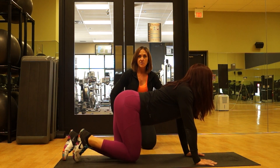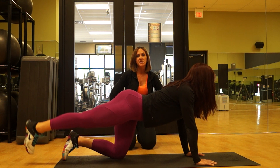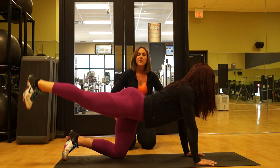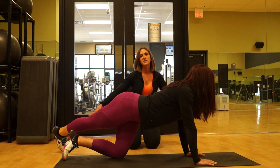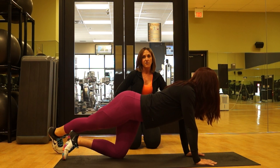As soon as she gets to number ten, she's going to straighten out that leg. Still leading with that heel, coming up — we're going to do ten pulses, still focusing on squeezing the glute at the top. Once we finish those ten, she's going to do a crossover — coming up and over, tapping her foot each time, and then coming back. That's also going to be ten reps.